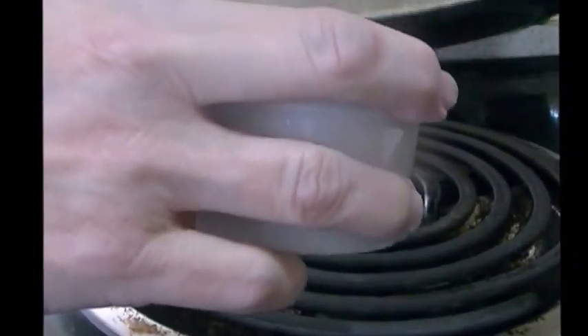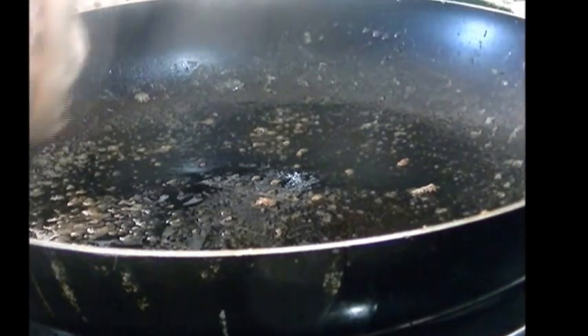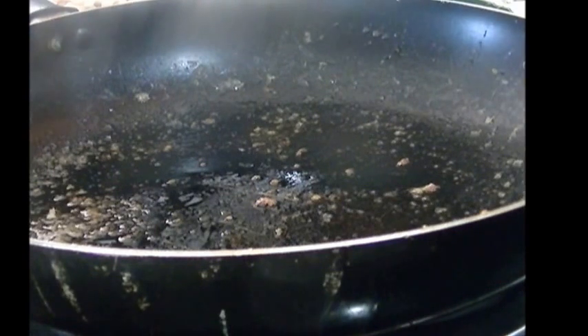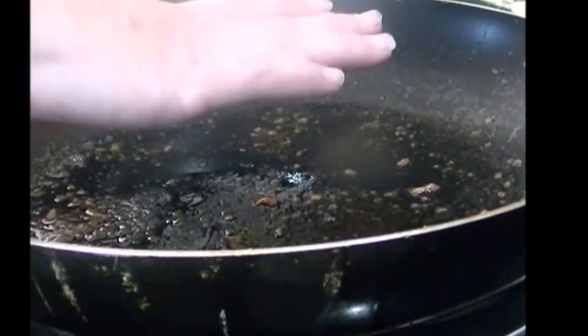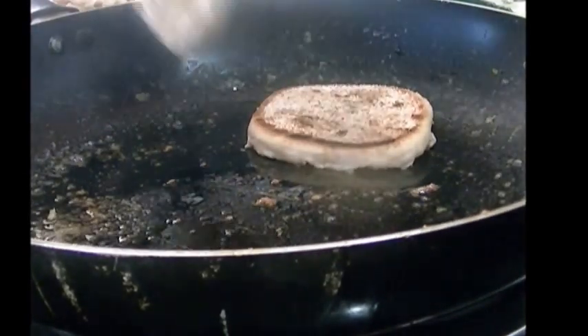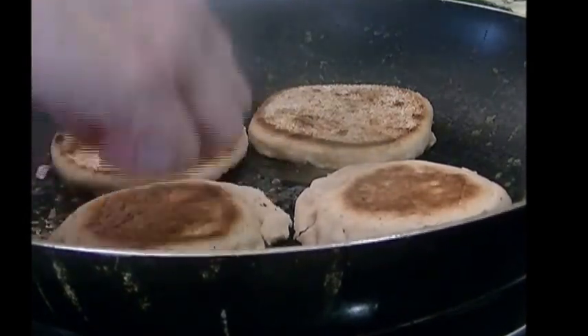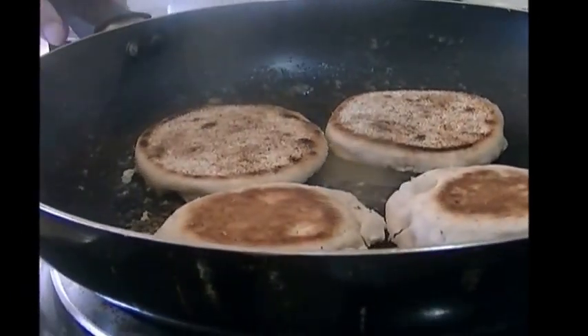I'm going to pour out the fat from the pork. I have English muffins and I'd like to give them a good coating of flavor and get them toasted. I've turned the heat up to about medium, a little past medium. I can feel it's hot by placing my hand over it, and instead of using butter I'm just going to use the grease from the pork.